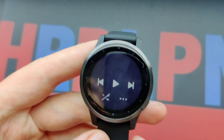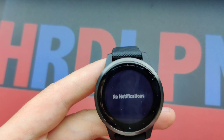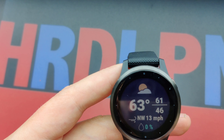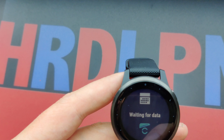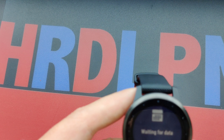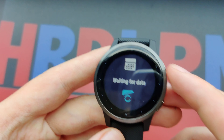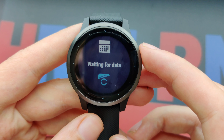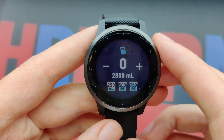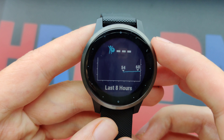Over here you can control your music. It has Spotify and Deezer integration, which is really nice. There are also notifications, the weather, the agenda, and data. I haven't synced it with my phone but it should work correctly.